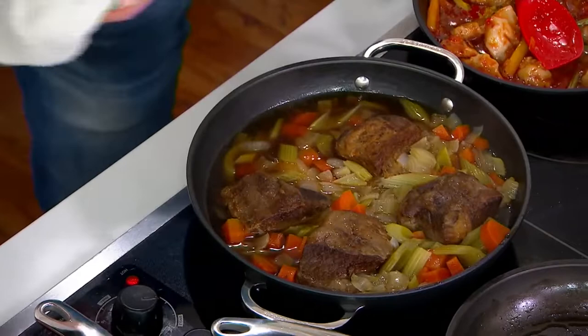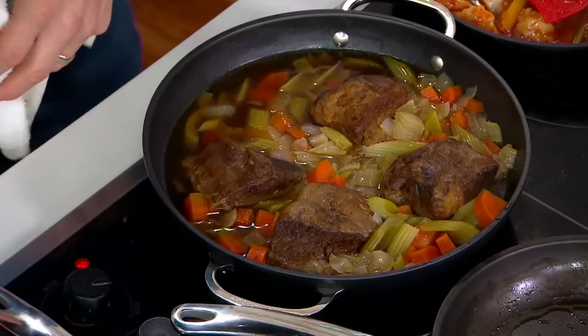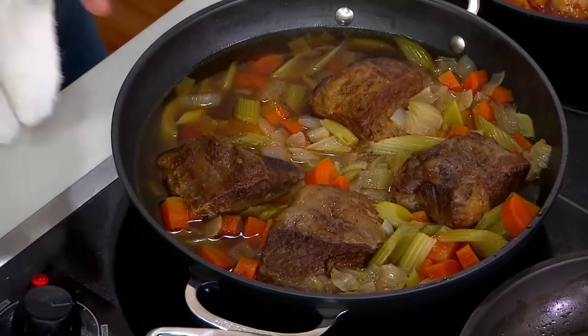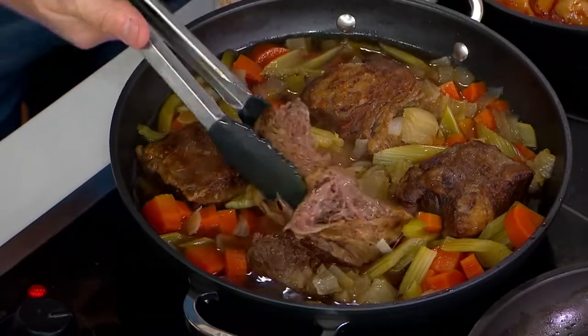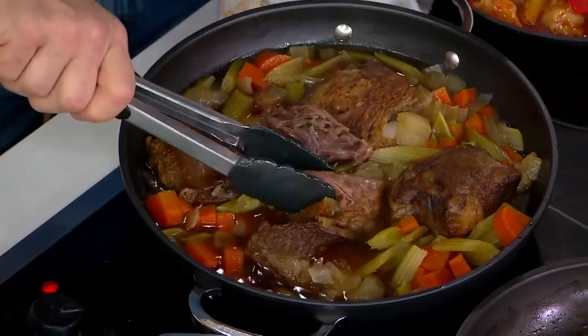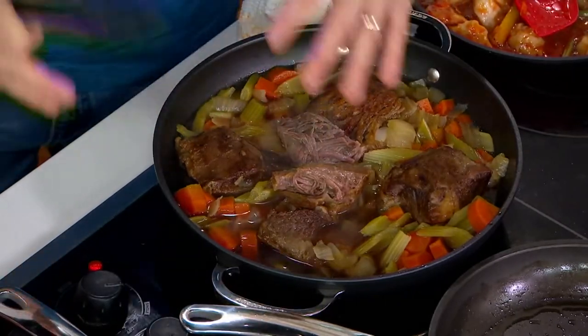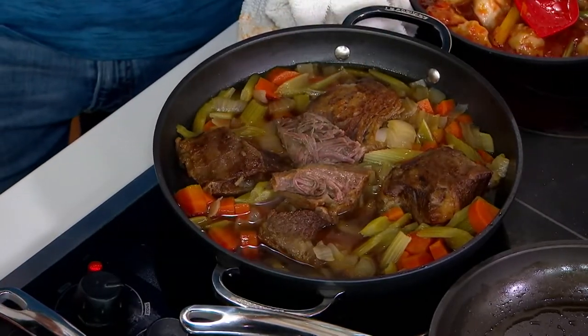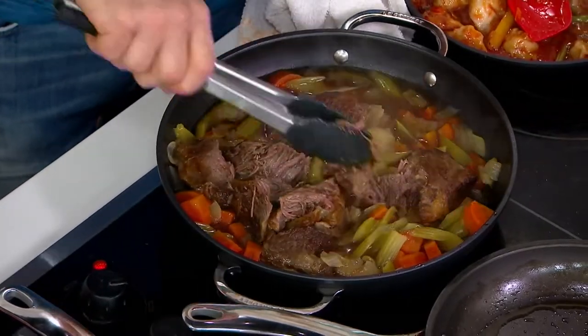You've probably seen us demonstrate short ribs many times with our Dutch ovens. Same exact principle when using our braiser like this. Look at these — the short ribs are going to literally fall apart. That's so good. It kept in all that flavor; the steam came right back and went into the food, helping develop the gravy and sauce. The flavor of this beef is absolutely amazing.